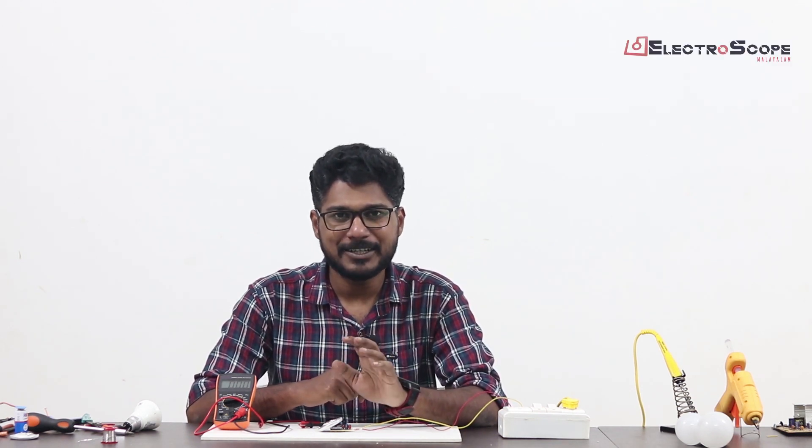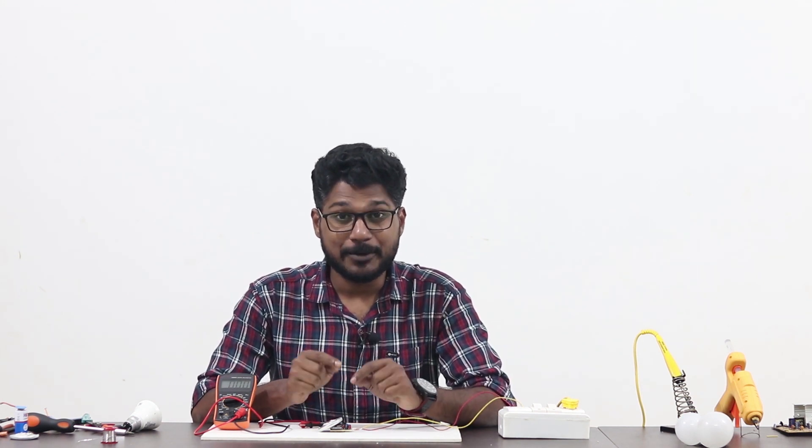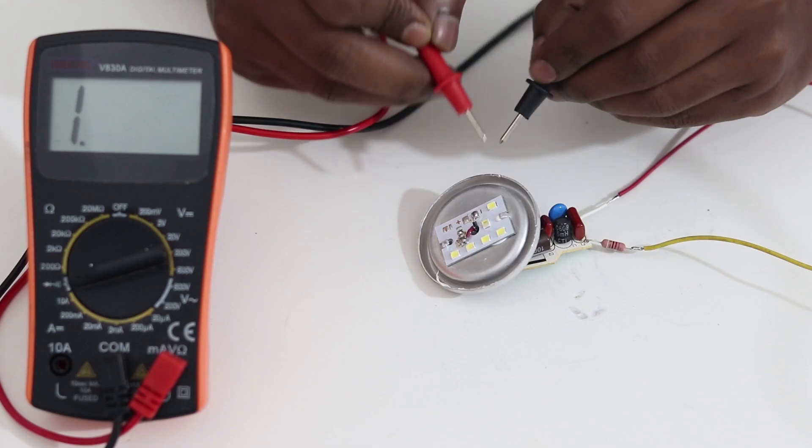In this series, we will see one LED and talk about the bulb. If you want to explain the circuit, you will see it in the video. If you want to see any LED, we will see it in LED mode. We will talk about this LED — here we have 100V output. If you want to see the LED, we will check it. Let's check the LED.